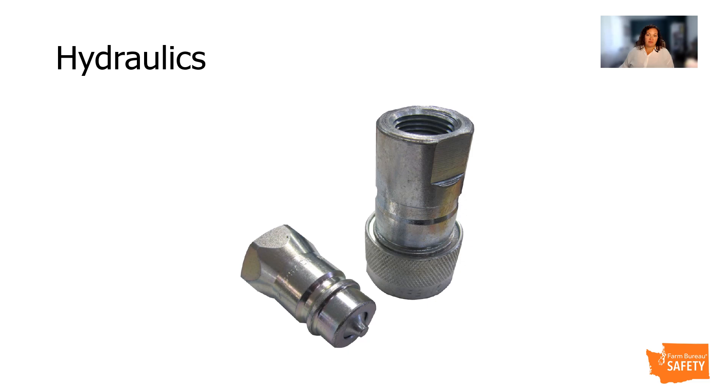Hydraulic power has become very popular to provide various implement operations power for functions such as raising and lowering implements, providing rotational power, or engaging mechanisms. Hydraulic oil under pressure can pose a serious hazard if not handled properly — it can penetrate the skin and cause eye damage. If a leak is identified, ensure employees relieve pressure and ensure the engine is turned off. Ensure employees know that even when the implement is disconnected, the hydraulic lines may still be under pressure. The pressure should not be relieved by impacting the tip of the male coupler. Wear hand and eye protection. Examine the hose to identify any breaks or cracks, and then repair or replace the lines according to the manufacturer. Before applying pressure to a system, ensure all hoses and fittings are not damaged and all connections are tight.